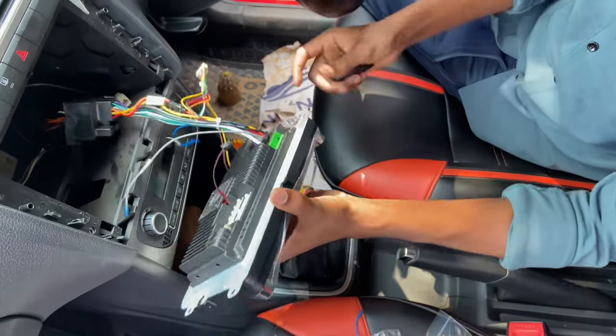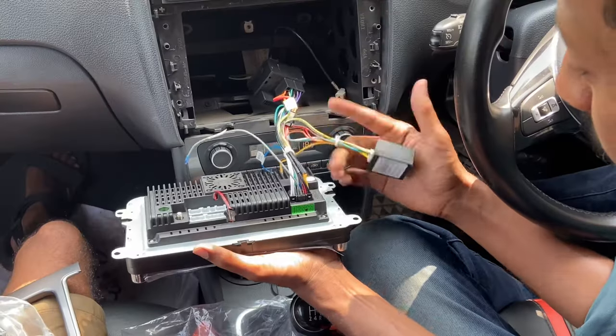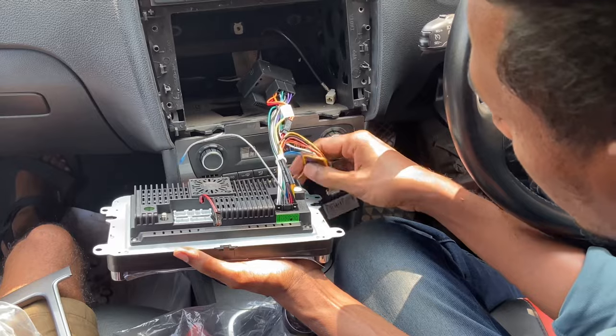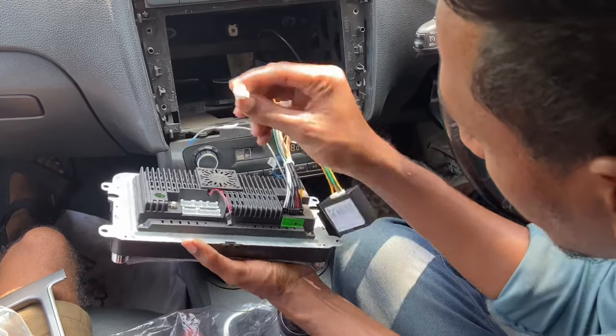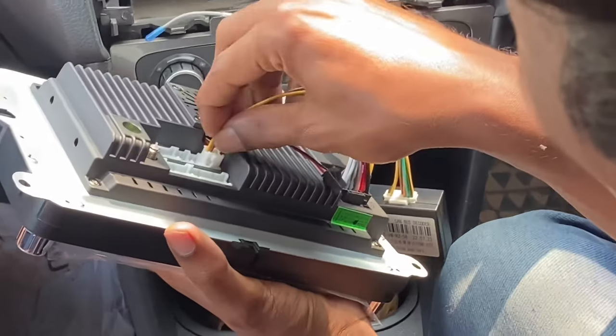There is a CAN bus interface coming with the system which collects information from the car and shares it with the system. This information includes door status, car kilometers, and handbrake status — that kind of information we can see and operate through the system.